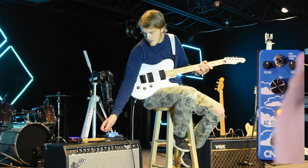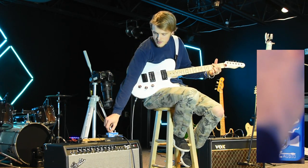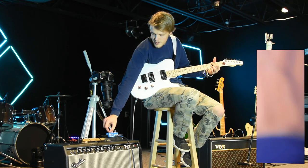First off, you have a volume knob over here that you can adjust. Here's a G chord with it turned all the way down — nothing. So you have every single bottom and volume that you need coming from the pedal.